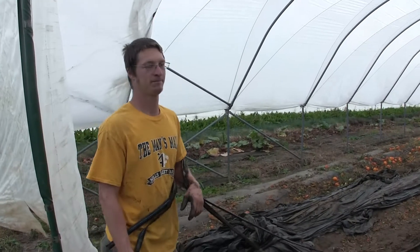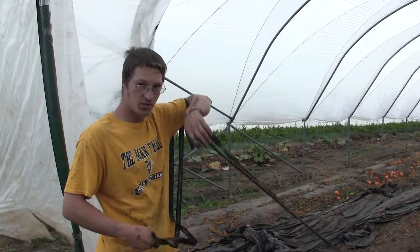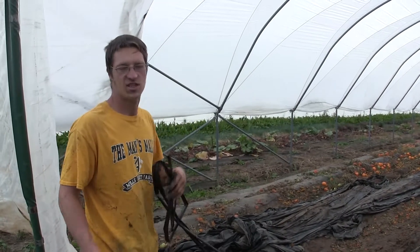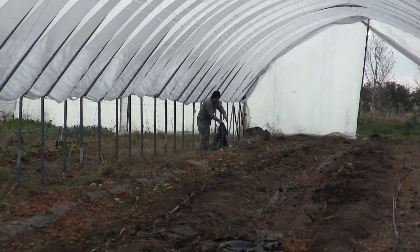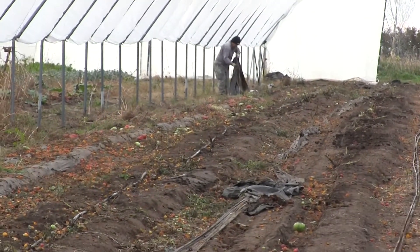Logan, what are we doing in this hay grove today? Just getting in preparation for the winter. After the plants have stopped really producing, we have to rip all the plants out of the houses. Right now, we've taken down already the tomato trellising and we've taken the plants out.